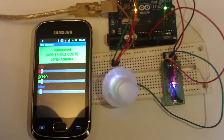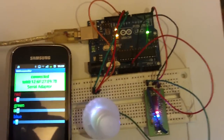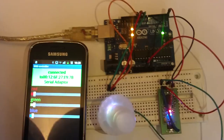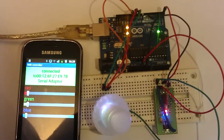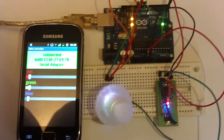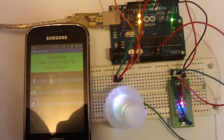It's a very simple app. In fact, the sketch that runs on Arduino is a slightly modified version of an example sketch from Arduino. It uses a parse function to receive values, and the app sends the values of each individual color as a string. The Arduino board then separates the string into individual values for each color.